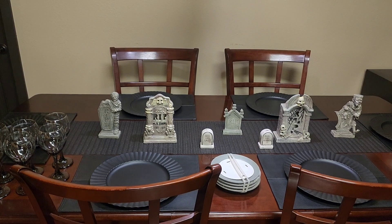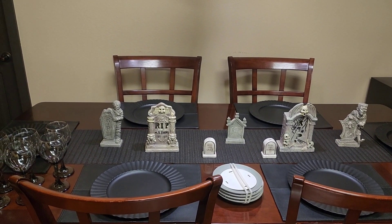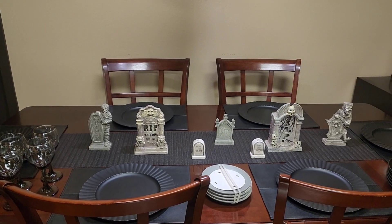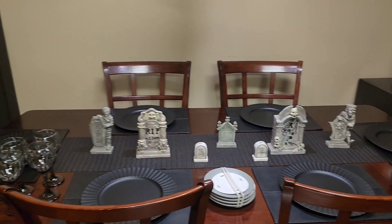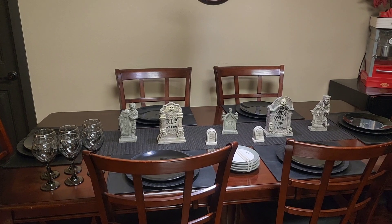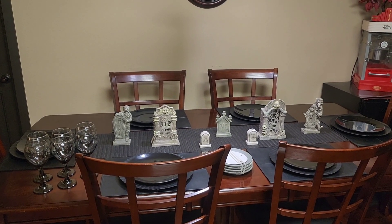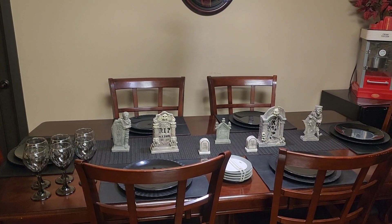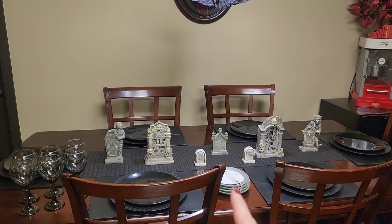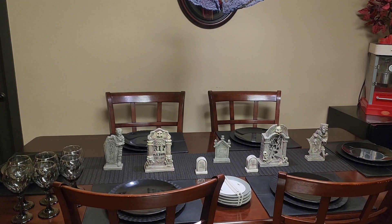I've started off with my black leather place mats, and then I've layered on my black chargers. On top of the black chargers, I've layered in my black Dollar Tree plates. I'm going to stop with the place settings for now because I don't want to reveal what's on these plates yet, and we're going to work on the centerpiece.